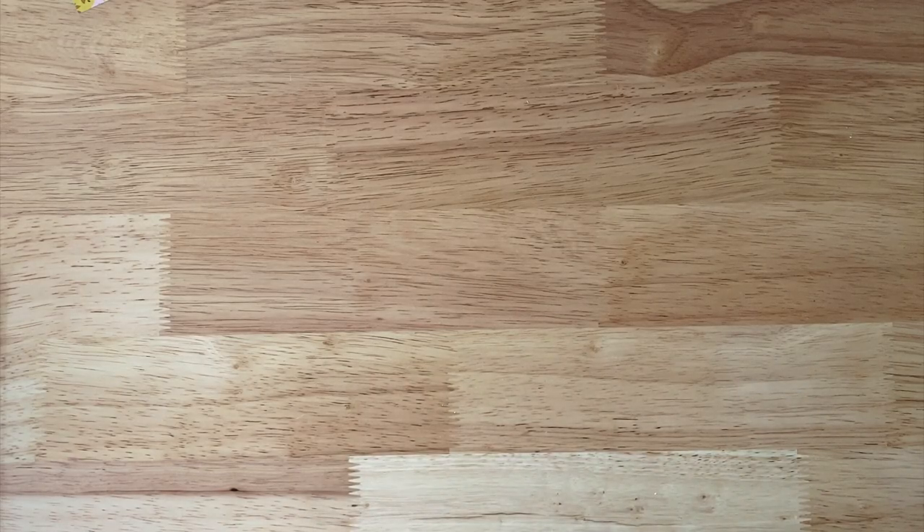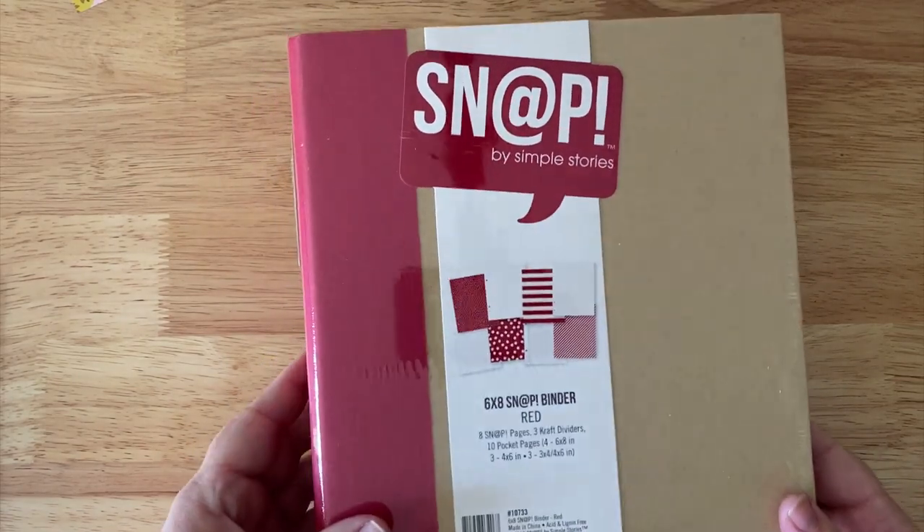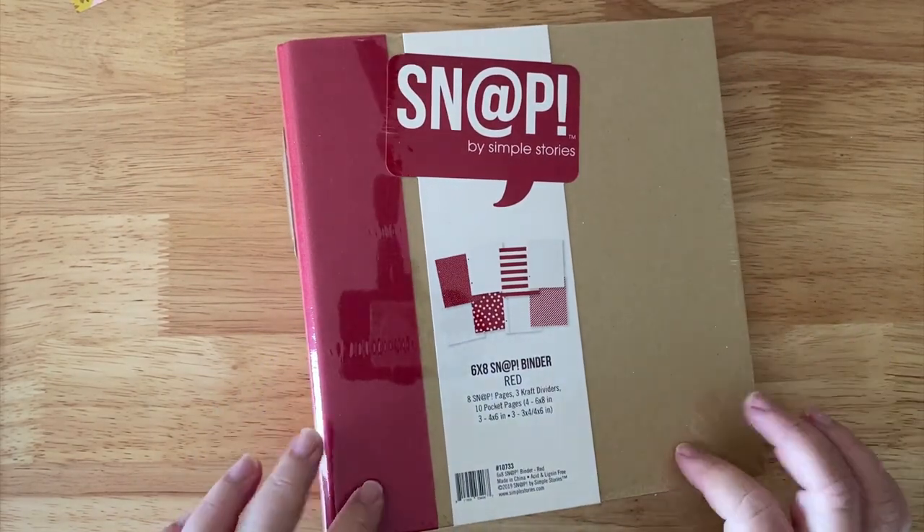Hi there and welcome to Lemony Fizz. This lesson is going to be about taking a snap journal or a snap binder like this that's already kind of set up and pre-made, and turning it into a recipe binder.